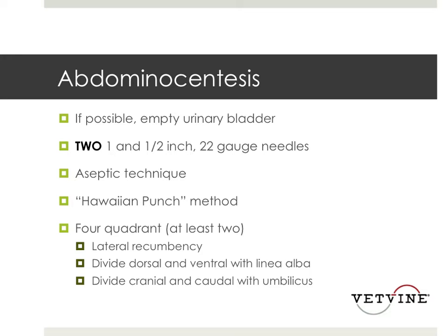Then what I do is I take a small 1 cc syringe and just suction off the fluid as it's coming out. I do not attach the syringe to the needle because the suction is going to decrease your ability to obtain that fluid. So just let gravity help you — kind of like doing a CSF tap — just let it drip out into your syringe or into your blood tube.